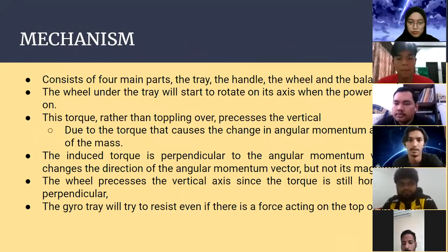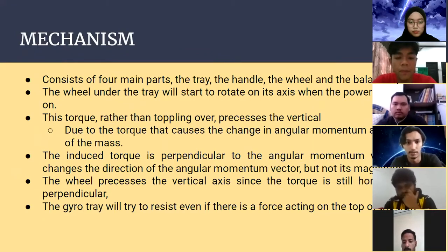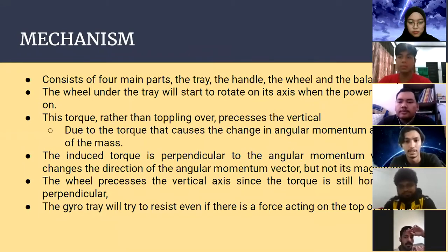Moving on to the mechanism — this gyro tray consists of four components: the tray, the handle, the wheel, and the balancing load. The wheel under the tray starts to rotate on its axis when the power is switched on. Rather than toppling over, this torque processes the vertical axis due to the torque causing changes in angular momentum at the center of mass.